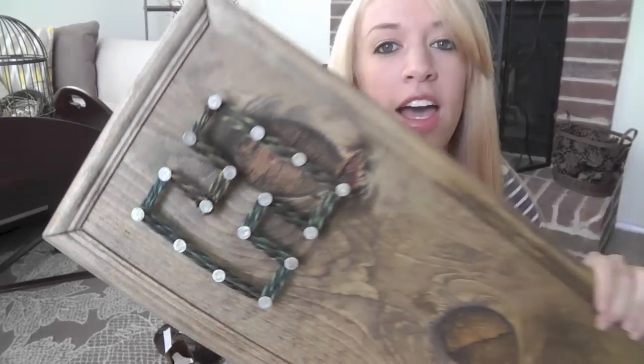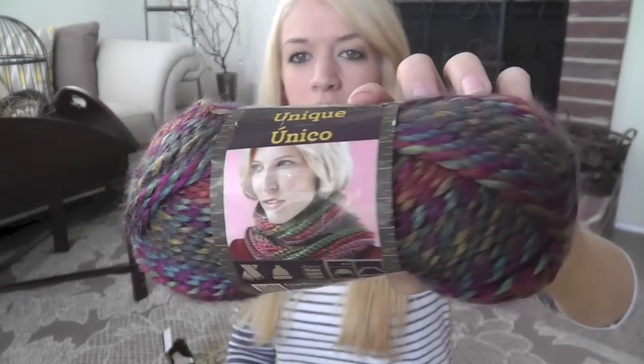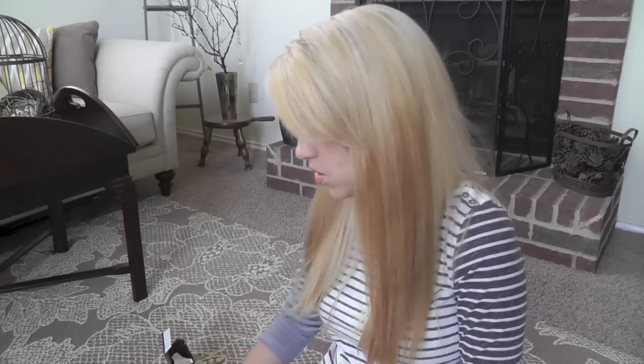I have some yarn that's going to bring out the color and you'll be able to see it from the front porch easily. The yarn I'm using today is Lion Brand Unique yarn — it's a really cool tweed-looking striped yarn that comes in multiple colors. This one is called Jewel, and I like it because it brings out the colors from the outside of my house. A thinner yarn is best so you can wrap it around the nails multiple times. Be sure to check out my sponsor Lion Brand at lionbrand.com.